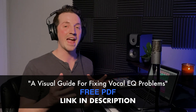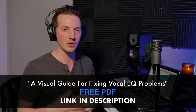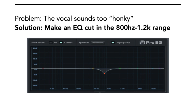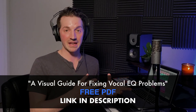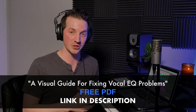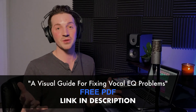If you want to dive deeper into vocal EQ and get a better understanding of how to properly EQ your vocals and actually fix problems, I've got a free gift for you — my Visual Guide for Fixing Vocal EQ Problems. It covers eight problems and eight solutions: if your vocal is too muddy, too bright, or not bright enough, I show you visually what these cuts and boosts look like on an EQ. That way you're not making 15 or 20 EQ moves trying to get the right sound. The link is in the description below, it's 100% free. Thanks so much for watching — I'll see you in the next video. Happy music making!